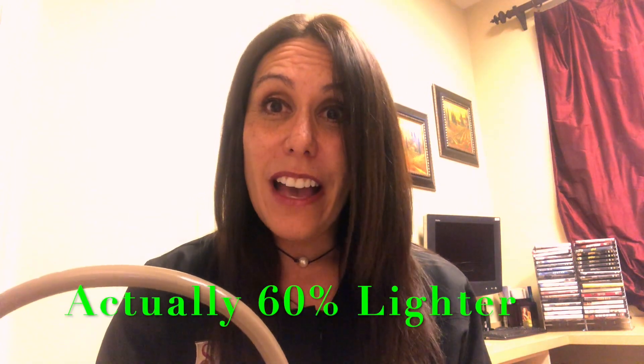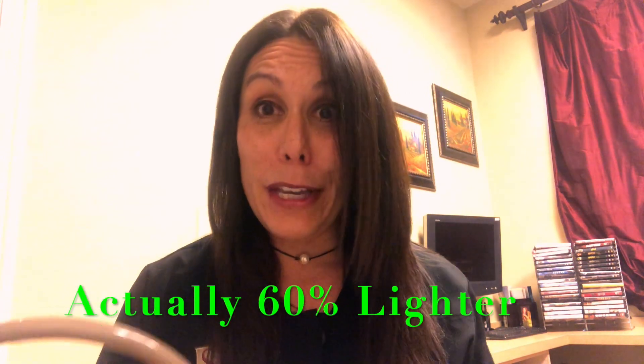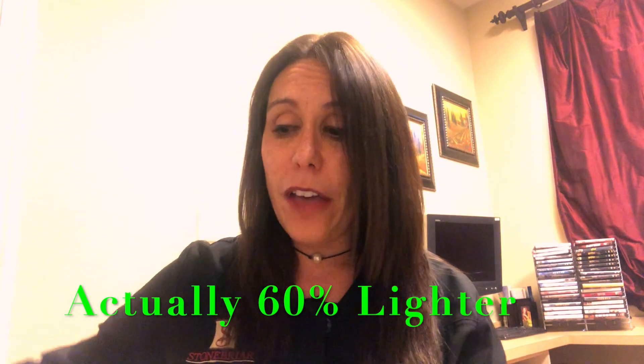These hoses are not ergonomically correct for our hand and wrist motions. I've been a dental assistant for many years, and this newer hose that we have is 56 percent lighter. What a big deal that is.